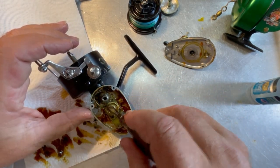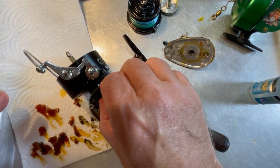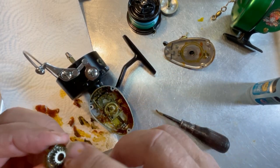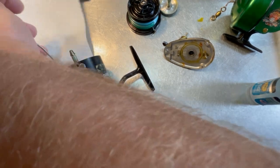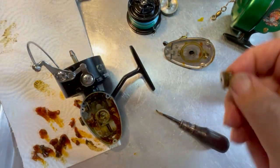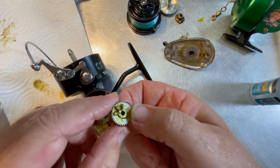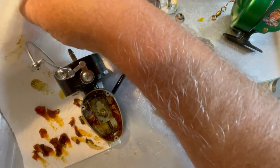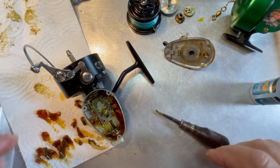We're going to scrape some more grease out and now lift this gear out — there are no more shims on it. This is our pinion gear. We'll scrape off the excess grease and set it over here. We're going to lift this gear out now — this is the one with the three prongs on it that go into those slots right there.